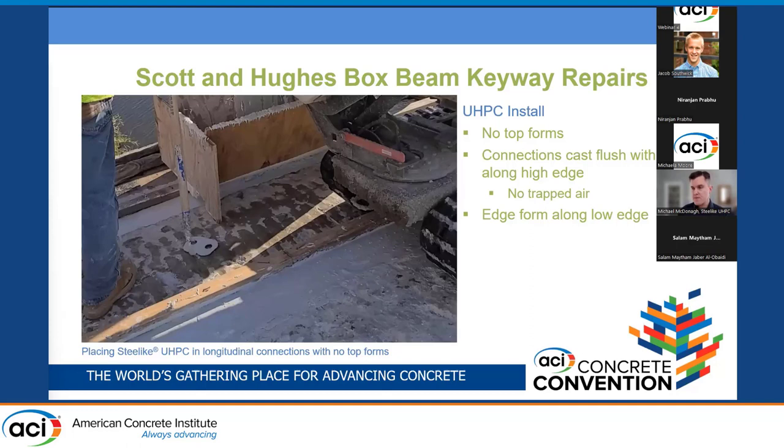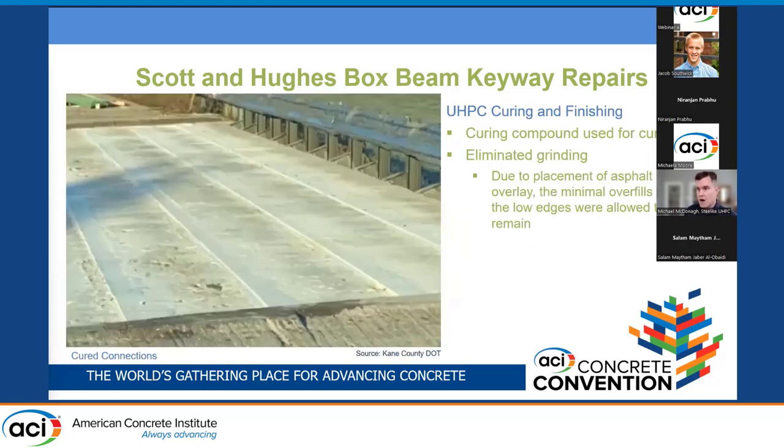The last innovative technique for the keyway repairs was not using top forms. These two bridges had a significant cross slope, so a small strip was placed on the low side of the connections so that as material self-leveled it wasn't overflowing the lower end. By eliminating the top form, any concerns about trapping air were eliminated. Because the bridges were getting an overlay and the overfill on the low end was very minor, the owner agreed to eliminate diamond grinding of the connections.